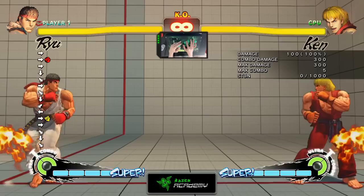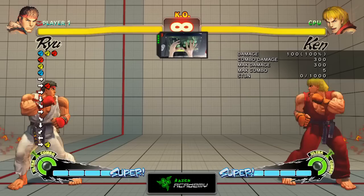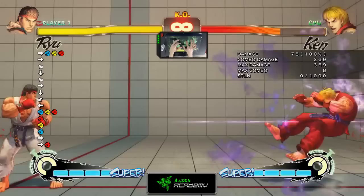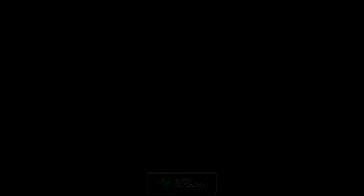Executing Ultra Combos is also not complicated — it's pretty much the same way as executing your Super Combo. However, instead of doing Light Punch, Medium Punch, or Heavy Punch, you press them all at the same time. So it'll be 2 QCF Forward, 3 Punches. For some other characters it might be 2 QCF Backward, maybe Kicks instead of Punches. Some characters have Charge Ultras, which have a completely different execution style.